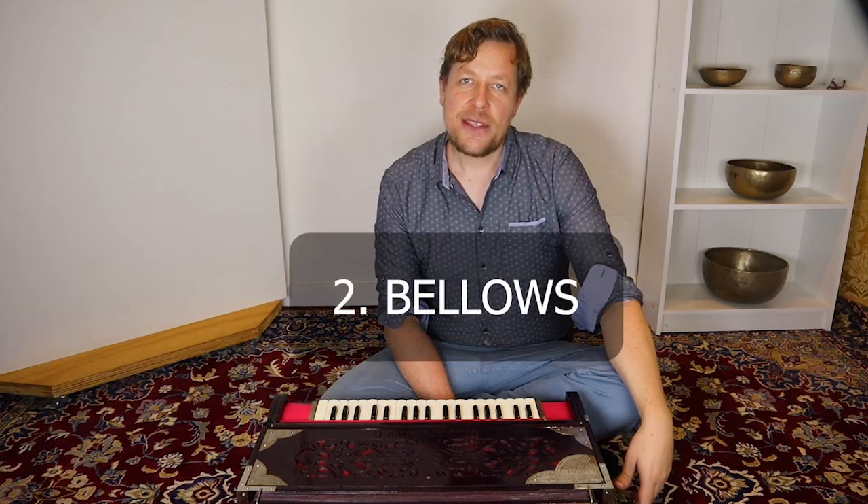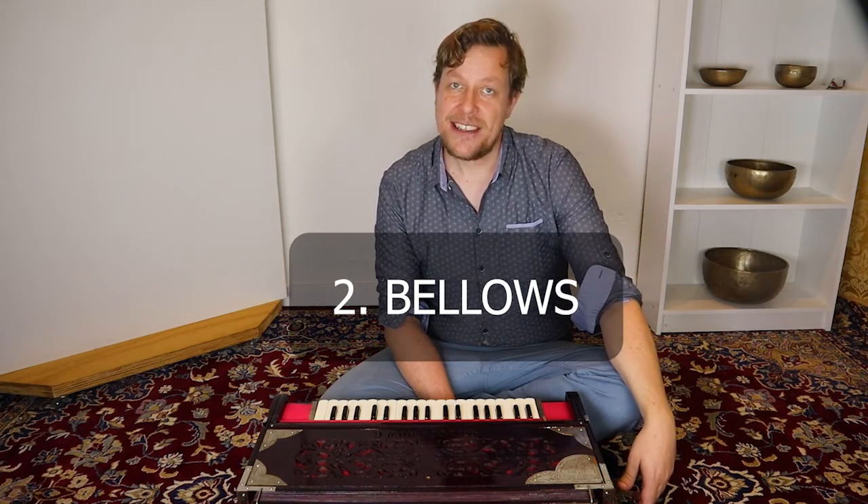Hi there. This week I'm giving a daily tip about playing the harmonium. Today, tip number two about the bellows. Let's get started.